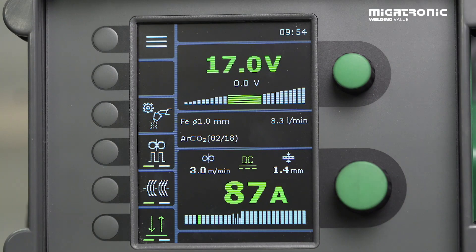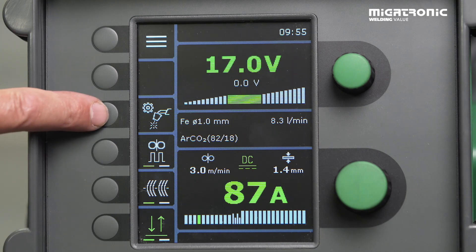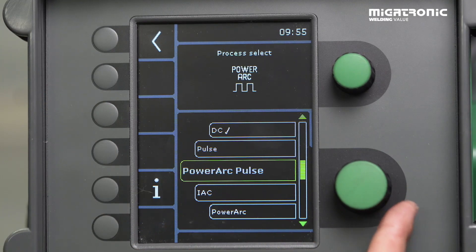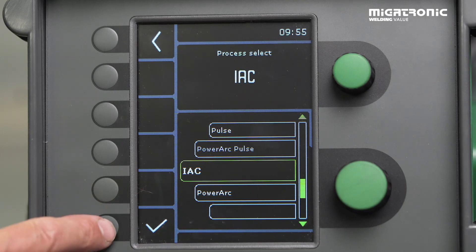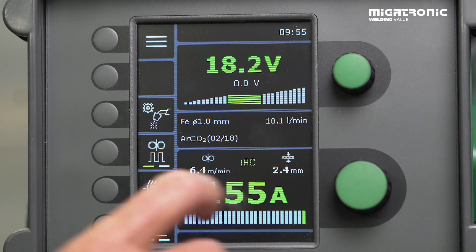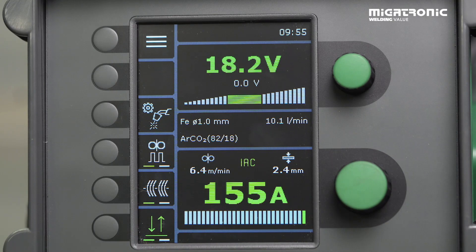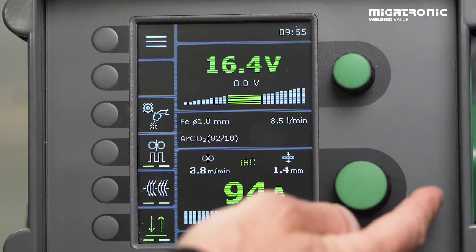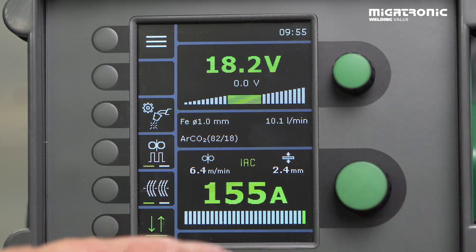I will now demonstrate how easy it is to find our IAC. You go into our arc mode, press, and if we scroll down, we can see IAC is now available. Select it and we can see on the screen that IAC is active. Now we just have to find out how many amps we need for the specific job. In this case, I will choose maximum amps for this task because it's a thick material.